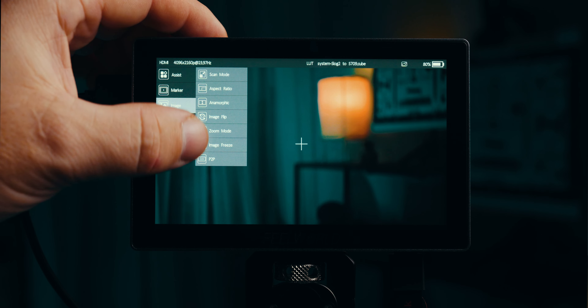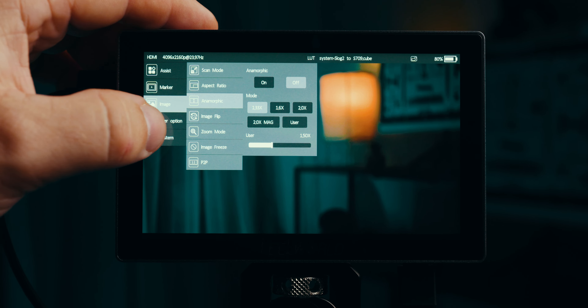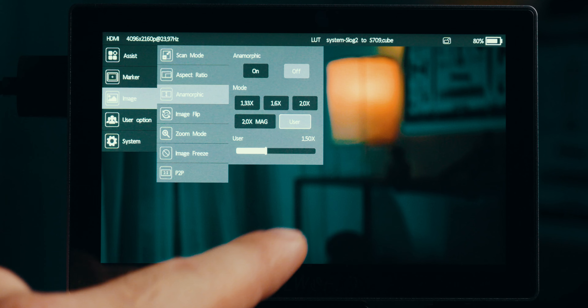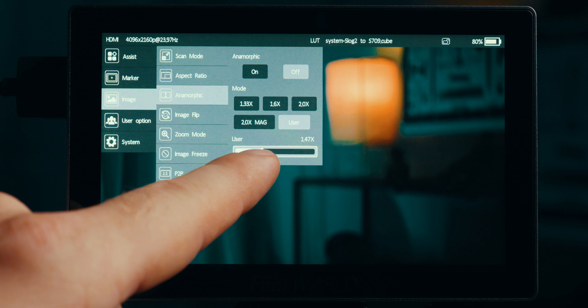Speaking of anamorphic, here's something I'd like to see other manufacturers copy from Fieldworld: apart from having just a couple of squeeze presets, they also have a slider adjustment that allows you to set any de-squeeze ratio you like.